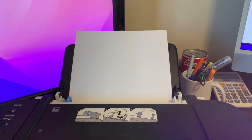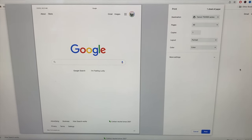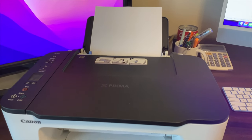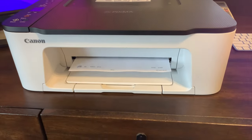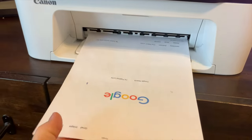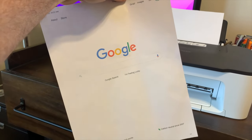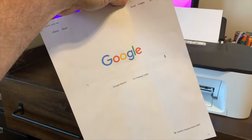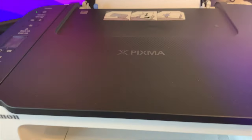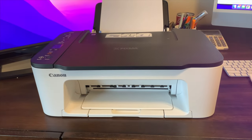Load some paper and you are ready to print. Let's do a test print — I've selected a page to print, just a simple Google page. It works perfectly! If you're interested in this product, I hope you found this video helpful. Thanks for watching — Canon PIXMA TS3522.